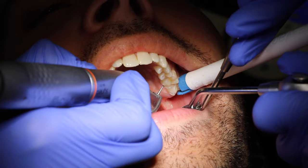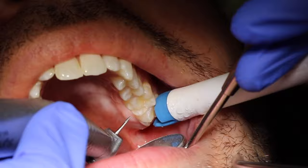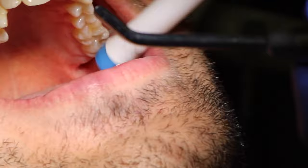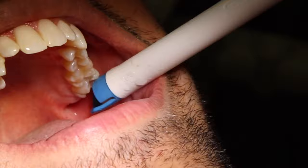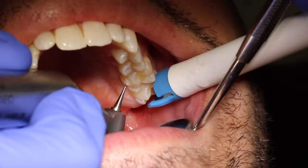Once you're numb, the next step is to use a drill, an air abrasion instrument, or a laser to remove the decayed area. In this video, the dentist is using a drill to remove the decay out of the tooth, starting with the high-speed handpiece drill. This specific high-speed handpiece drill sprays out water, so there will also be a suction and/or a saliva ejector in the patient's mouth during the drilling to suction up the water.